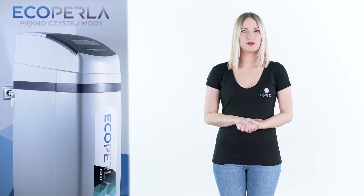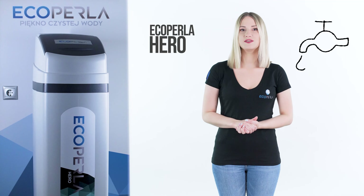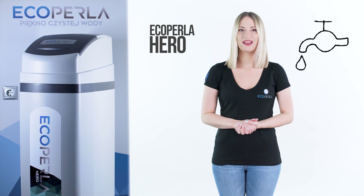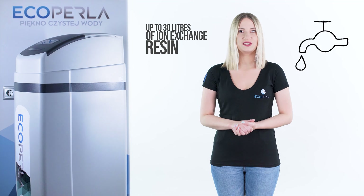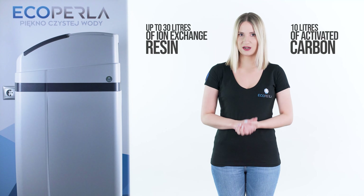Hi! Today we are reviewing a breakthrough appliance, namely EcoPerla Hero. It softens water and gives it an appropriate taste, color and smell. This is possible thanks to the exclusive mixture of up to 30 liters of ion-exchange resin and 10 liters of activated carbon.